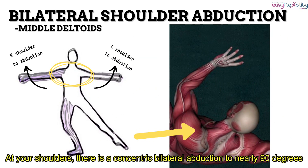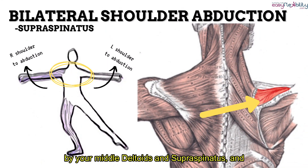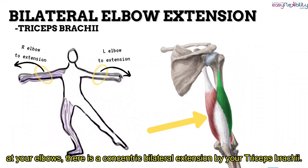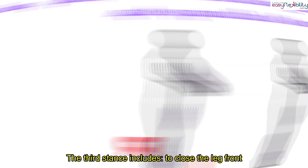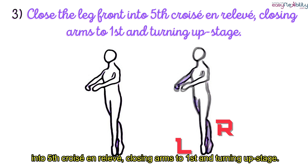At your shoulders, there is a concentric bilateral abduction to nearly 90 degrees by your middle deltoid and supraspinatus. And at your elbows, there is a concentric bilateral extension by your triceps brachii.